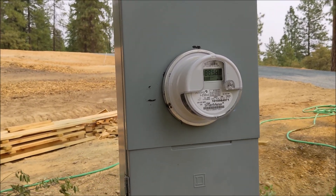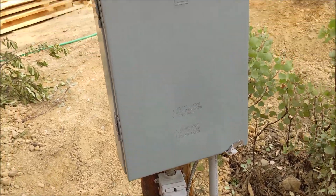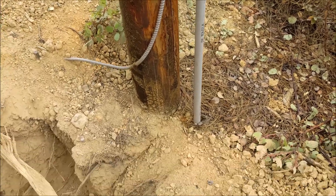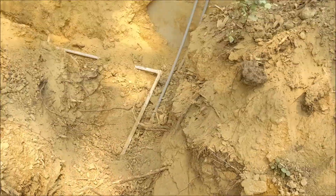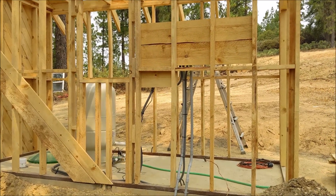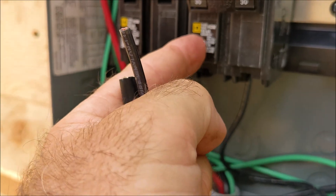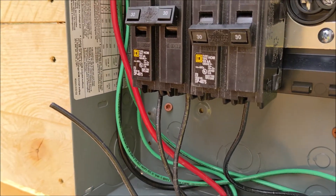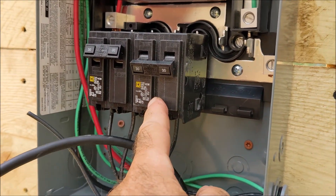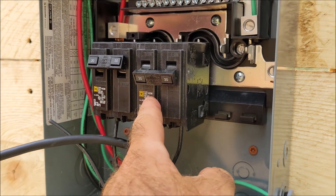I do have power finally to the pole, so now I have a 220 amp panel on the pole. One of the first things we did was put a 40 amp breaker in there and ran number 8 wire to a subpanel inside the pump house. Here's the subpanel with two 30 amp breakers — 110 volts going to each breaker, doubling up to give you 220 volts. The one on the left is the booster pump and the one on the right is for the well pump.